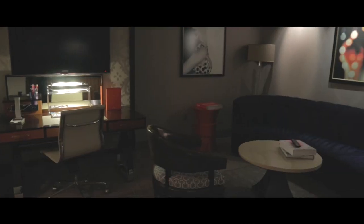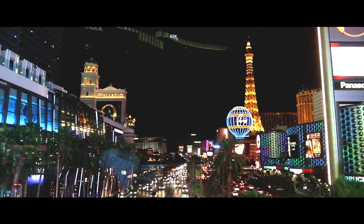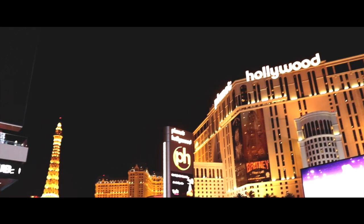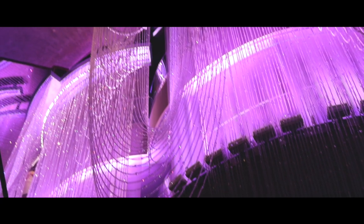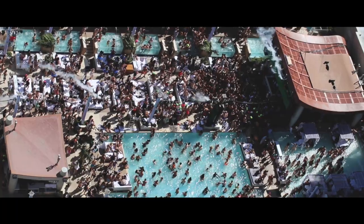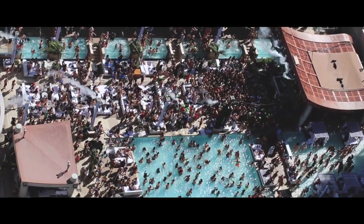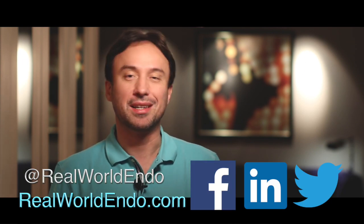I apologize for the background noise — I'm recording this from my hotel room. I'm out of the AAE meeting in San Francisco and currently in Las Vegas, staying at the Cosmopolitan Hotel. This question came up and I wanted to make a quick video to address it. There's a big party going on outside by the pool, which is why there's so much noise. For Rebualdendo, I'm Aline Seh and I hope you found this information helpful.